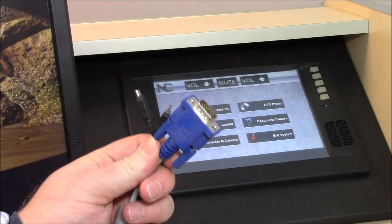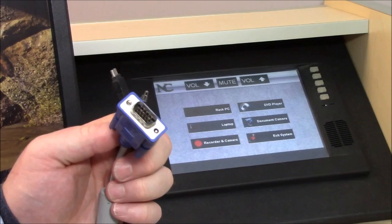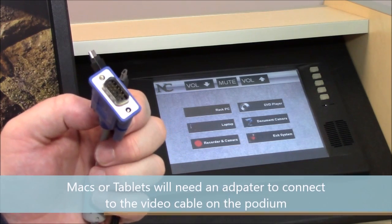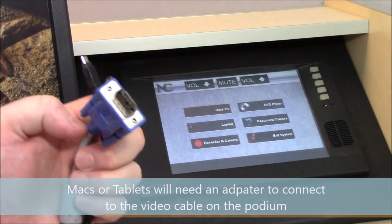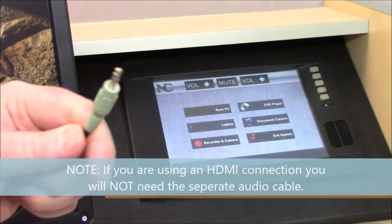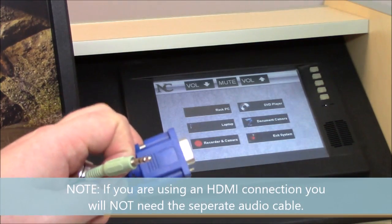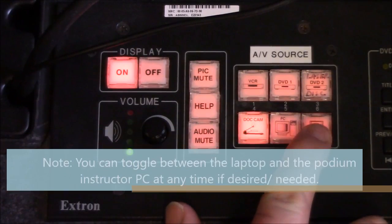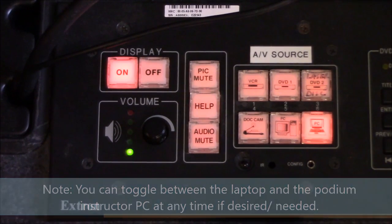For the laptop option, if you want to bring in your own laptop, look for connectors somewhere on the podium. There'll be either the three-row VGA connector or a newer HDMI connector, as well as an audio plug if you need audio. Plug those into your laptop, get it fired up, and send its video out. Then press the Laptop or portable PC icon button on the podium.